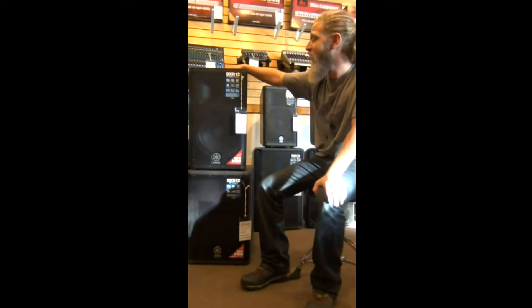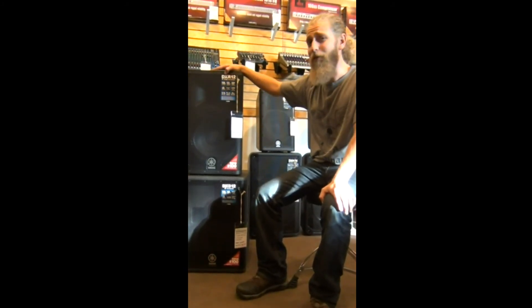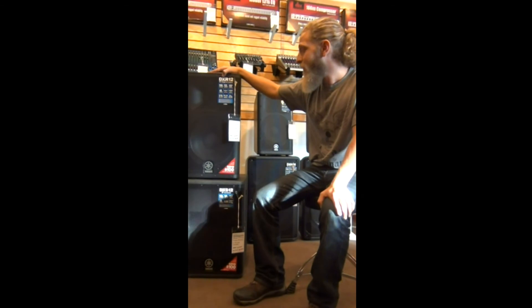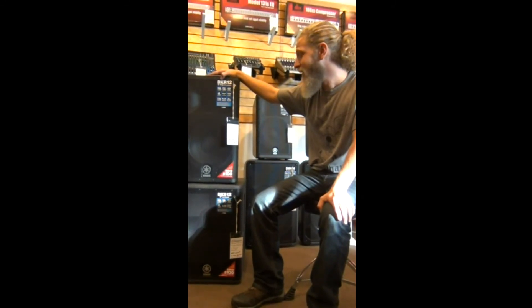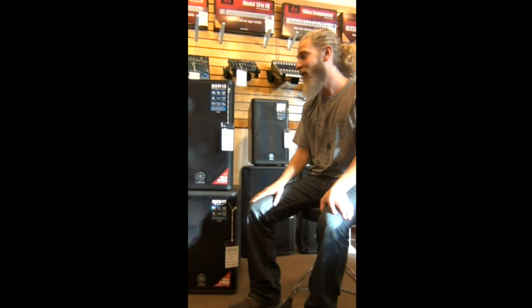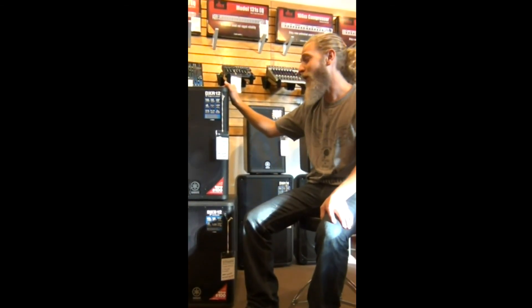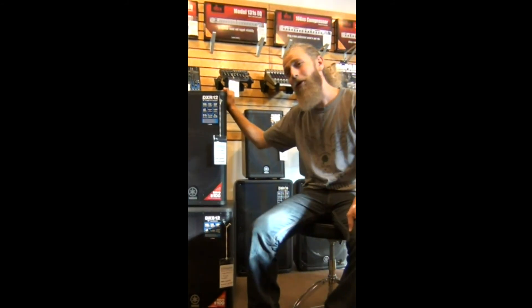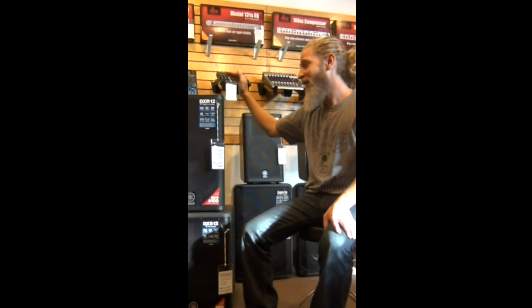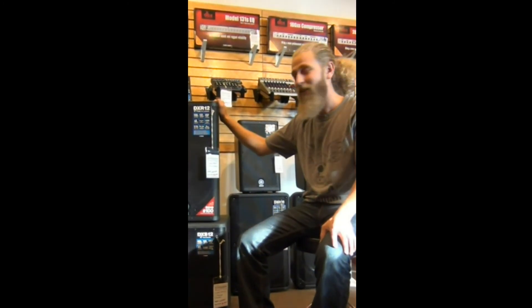However, if you're going to use just a couple of these mains, the DXR12 is a really good option. It's a full-range speaker that you don't have to worry about pairing any amplifiers to. It has built-in protection so you don't have to worry about blowing your speakers or over-driving your amplifiers. It's my favorite powered speaker in the store and it's definitely my pick.